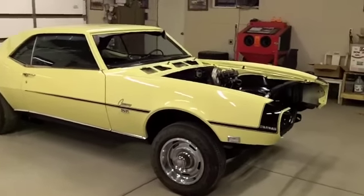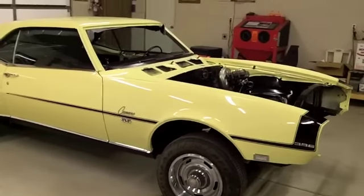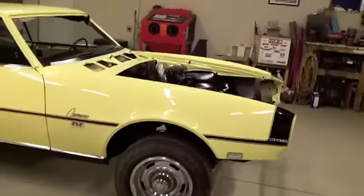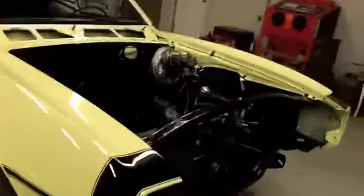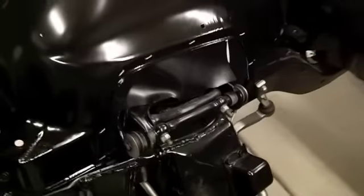Hey guys, here's another small update on the Camaro. It's December 14th and I spent most of today goofing around. I went ahead and threw both front fenders on along with the inner wheel wells, and got that taken care of. I also installed new rubber splash guards on both aprons and stuck those on.